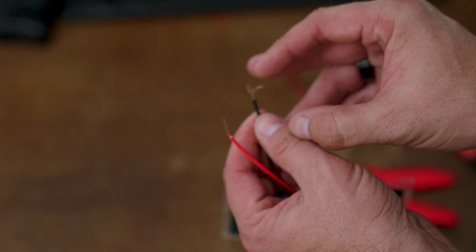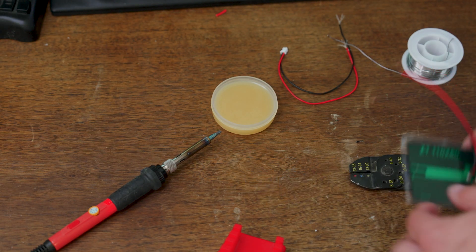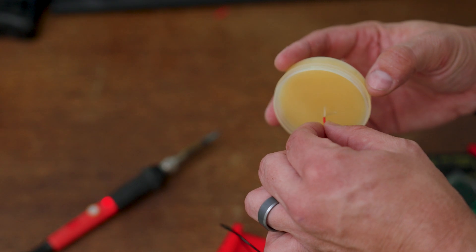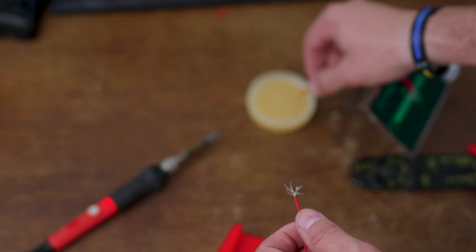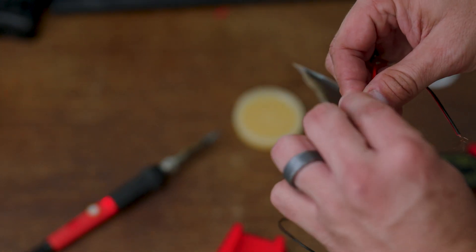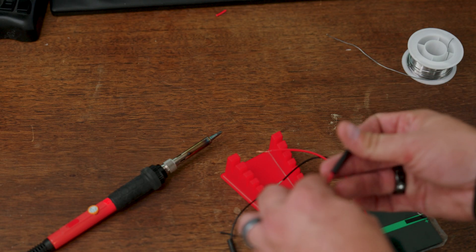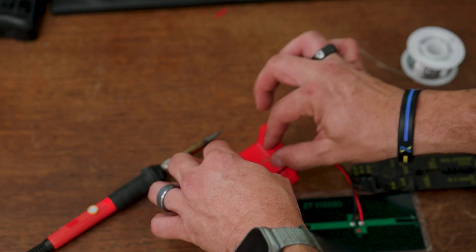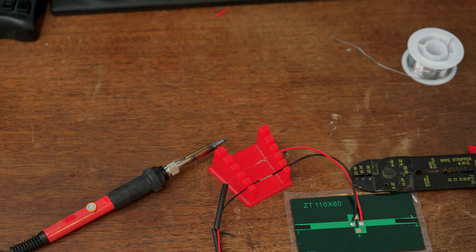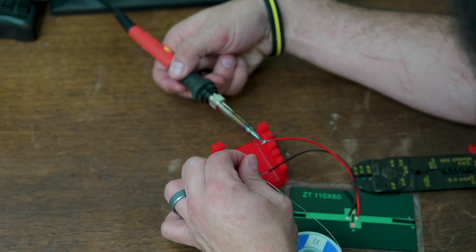After getting the heat shrink on, spread out the wires to make soldering easier. Dip the flayed wire end in rosin to get a good amount of flux on it, then twist the wires together. I also used a soldering block to hold the wire so I didn't need three hands. Heat up the joint with the soldering iron and then apply the solder. Do the same for the other wire.